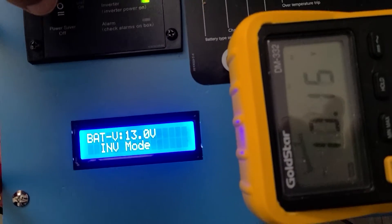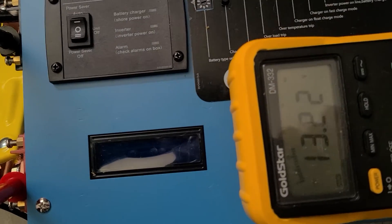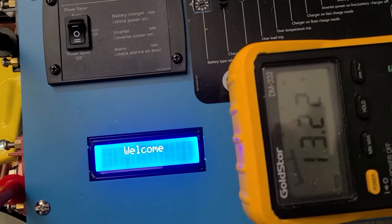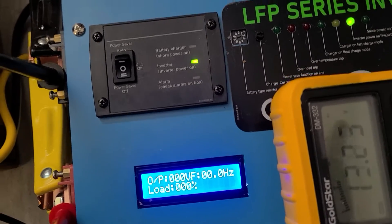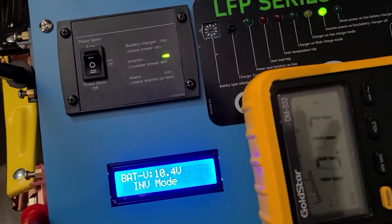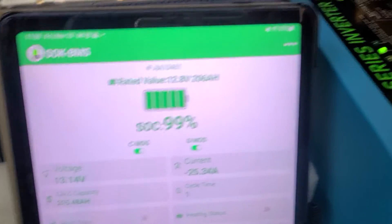Off. And turning it on. I'll show you what's happening on the battery side.